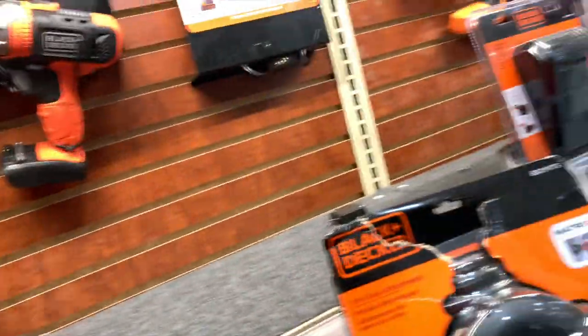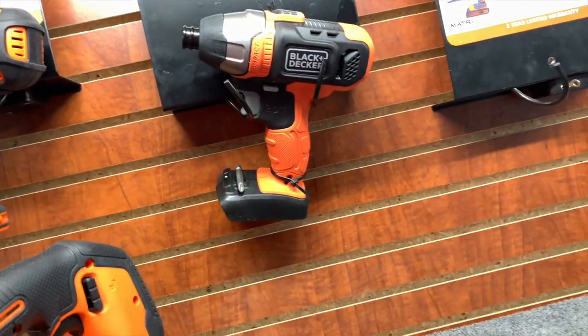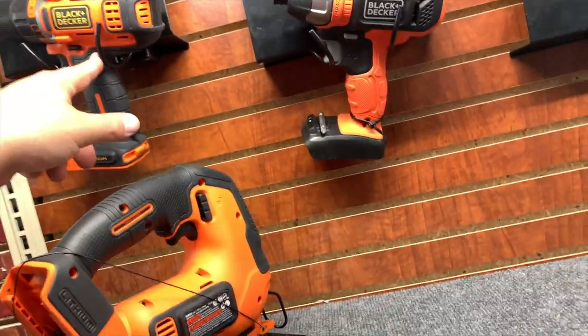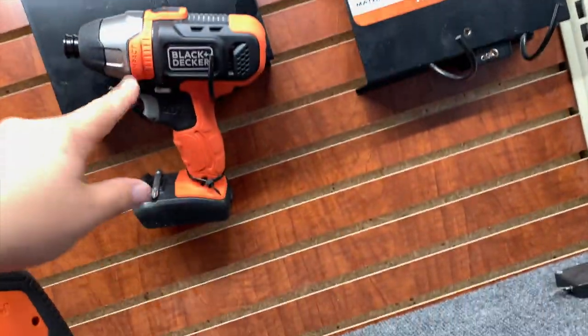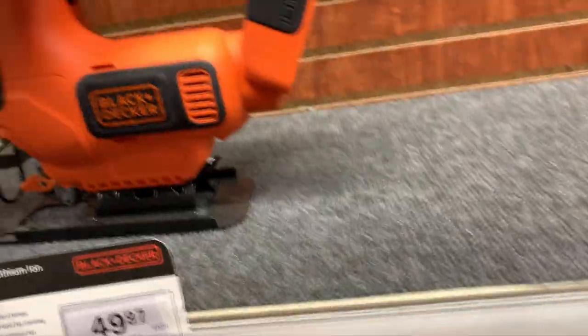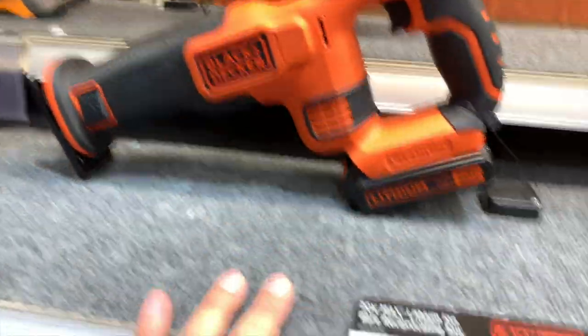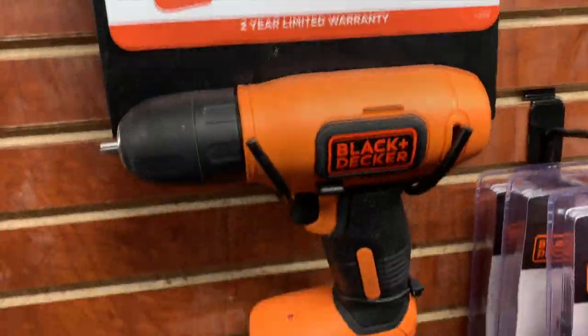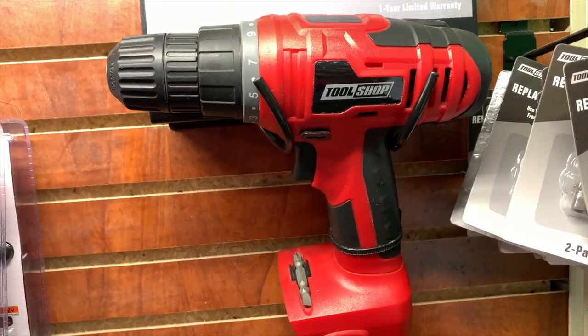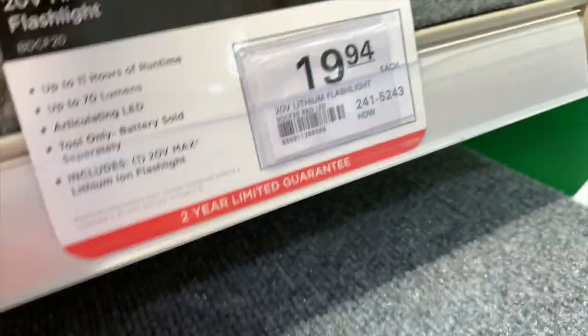Then Black and Decker — you know, these are all brushed tools, so let's go through this quickly. $70 for the drill driver — 3/8 inch chuck. $70 for the impact driver. Jigsaw $50. Recip saw $50. And then their cheapo $30, 400 RPM drill. Tool Shop — $44 for their 3/8 inch drill driver. And $20 for Black and Decker work light.